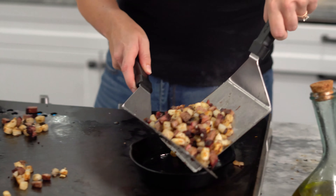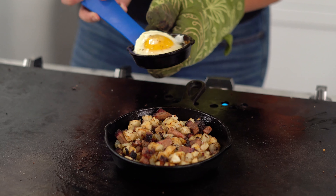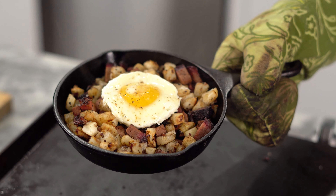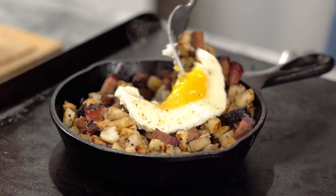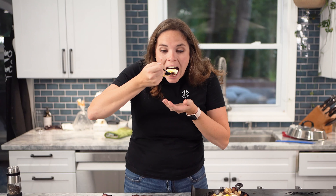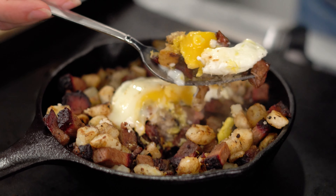Going in. So now you just take your little egg that you've prepared - it's a beautiful breakfast meal. That's a bite right there.